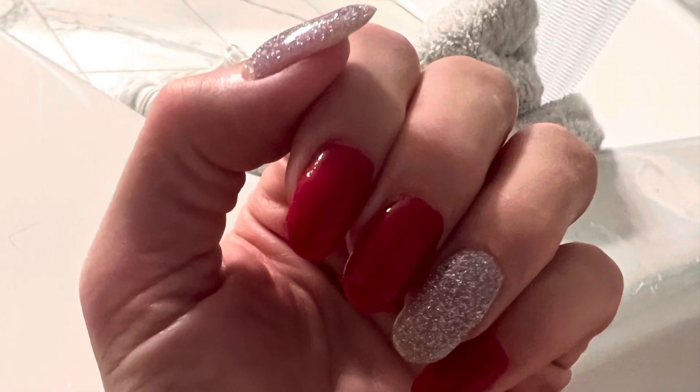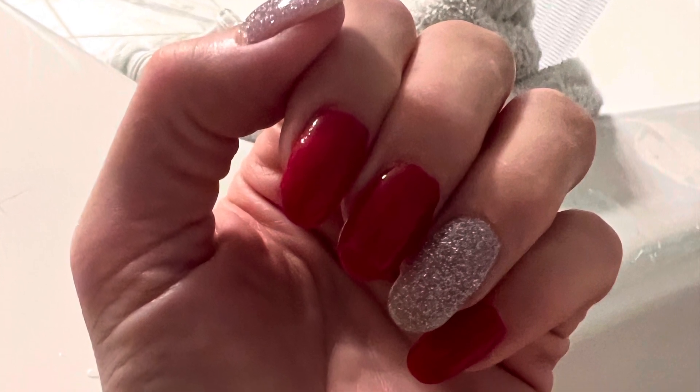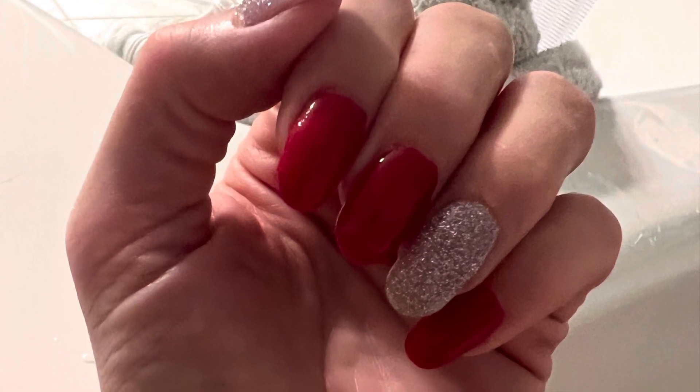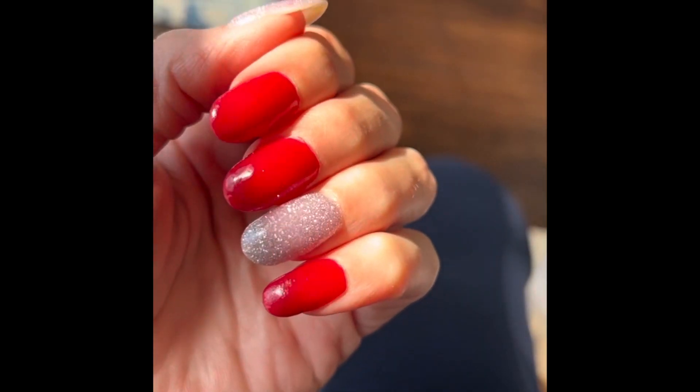So awesome. The second ones that I did was a red and then I also used a glittery silver color. These ended up looking more like Christmas, but I love them. And let me just say the silver glitter color is literally like Cinderella's glass slippers — I mean, look at this, it is amazing.